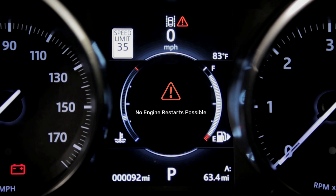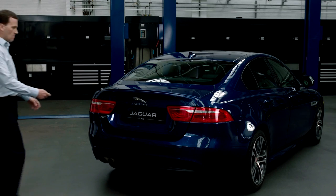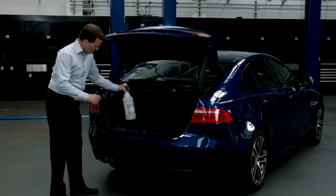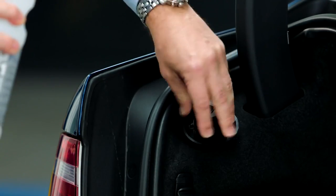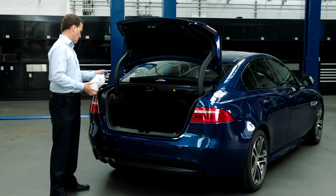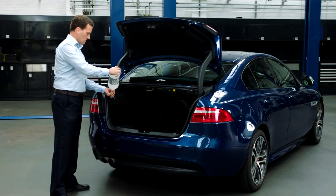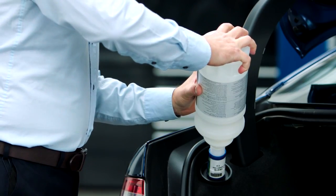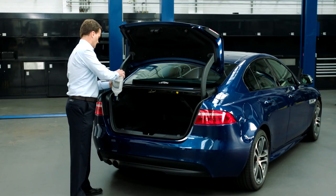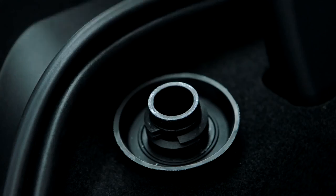Don't worry, you'll get plenty of notice before this happens. To top up your AdBlue, open your boot or bonnet and find the filling cap. Remove the cap and take the lid off your AdBlue refill bottle. Insert the bottle and turn it clockwise until you hear a click. Then push it down until it's empty. Turn the bottle anti-clockwise, remove the empty bottle, and finally replace the cap.